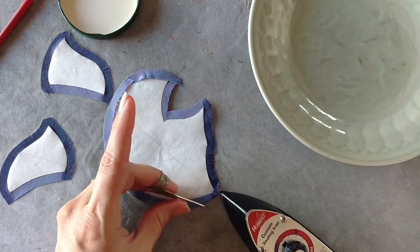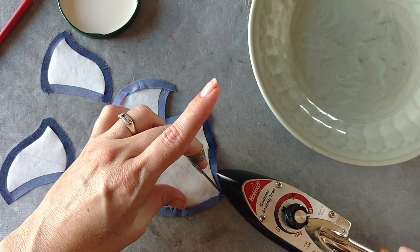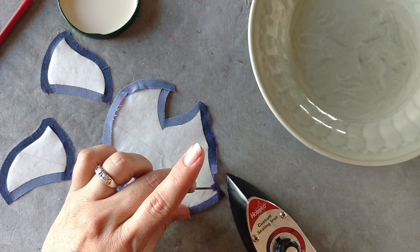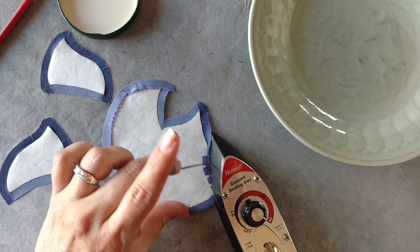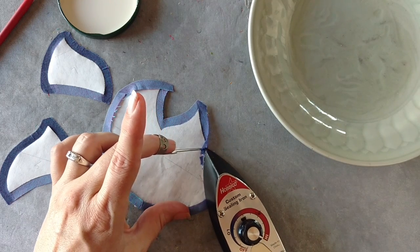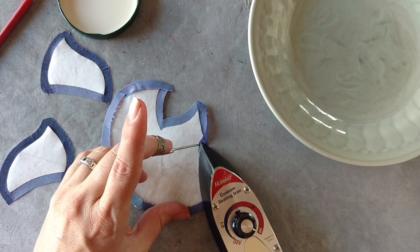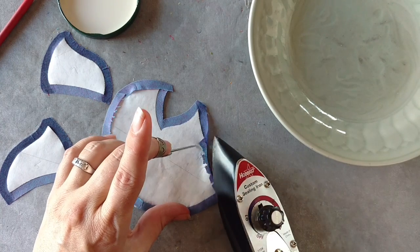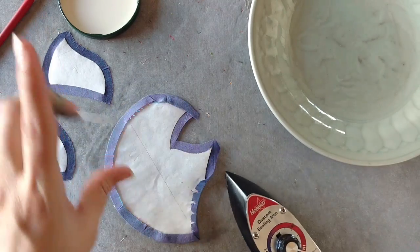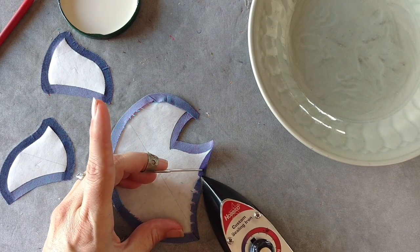I'm going to turn this and come in from the other side. Now everything is folded in on itself. The end result is that we get a tighter, tinier point, more well protected. And any trimming we might have done is now folded inside where we'll have less opportunity for anything to pull out later.